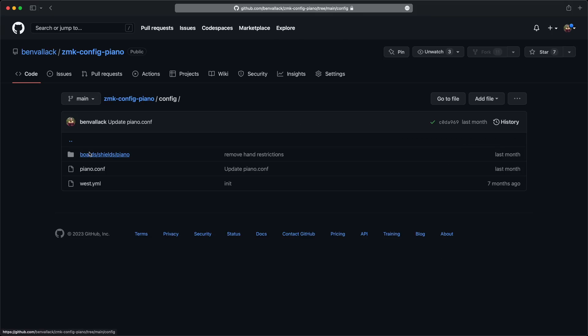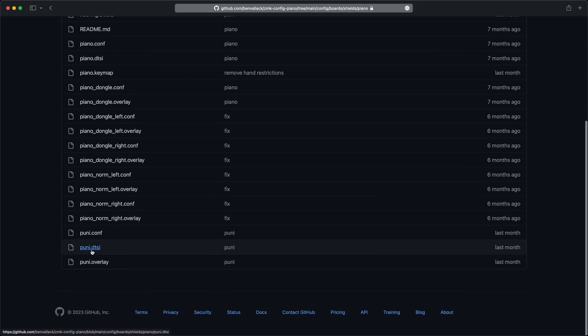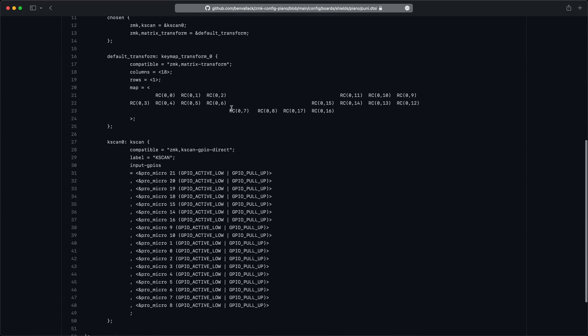I created a shield for ZMK, set up the config, put my same layout on this board and started testing it with the iPad again. The impact of it being a unibody with the iPad on a beanbag was brilliant — it immediately felt like it was a much easier keyboard to use in a portable environment, but I still had this bizarre connectivity issue.